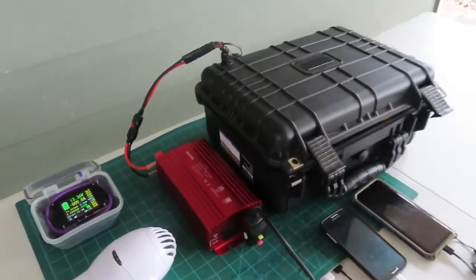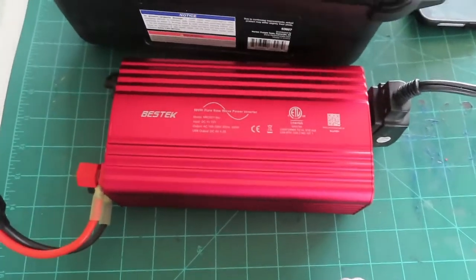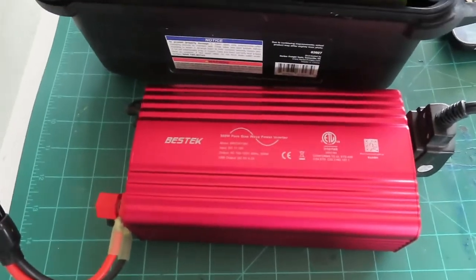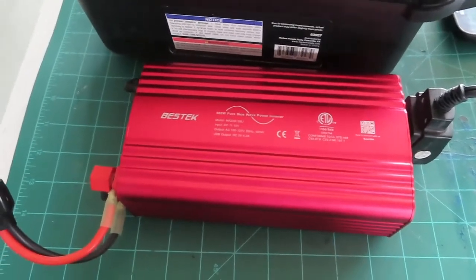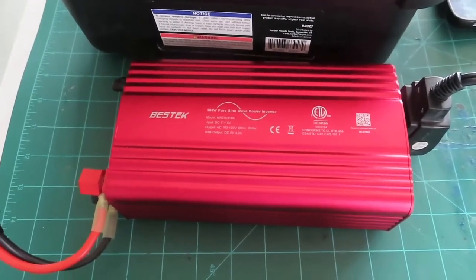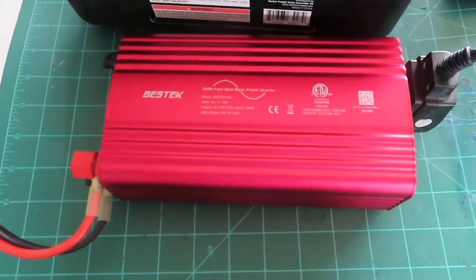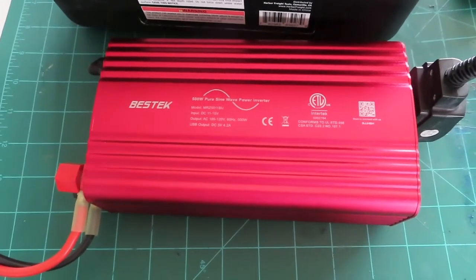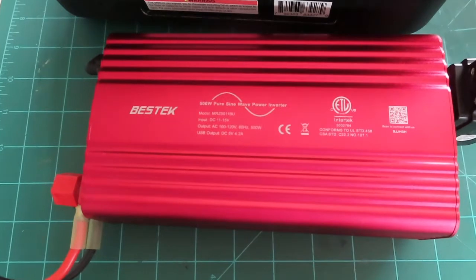I've got a little mini review on this Bestech inverter that I bought. I want to test it out — my plans were for it to go into a solar generator or power station. I'm building a battery; my cells are still on the slow boat from China, but I wanted to test this out and see if it was going to be what I wanted.